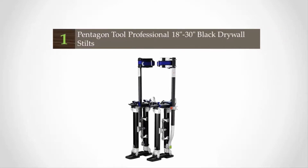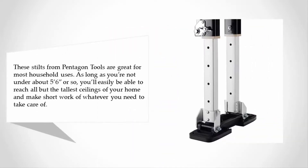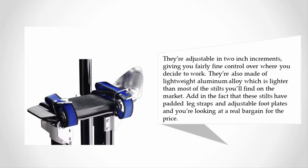Coming in at number one on our list, these stilts from Pentagon Tools are great for most household uses. As long as you're not under about five foot six inches or so, you'll easily be able to reach all but the tallest ceilings of your home and make short work of whatever you need to take care of. They're adjustable in two-inch increments, giving you fairly fine control over where you decide to work. They're also made of lightweight aluminum alloy, which is lighter than most of the stilts you'll find on the market.